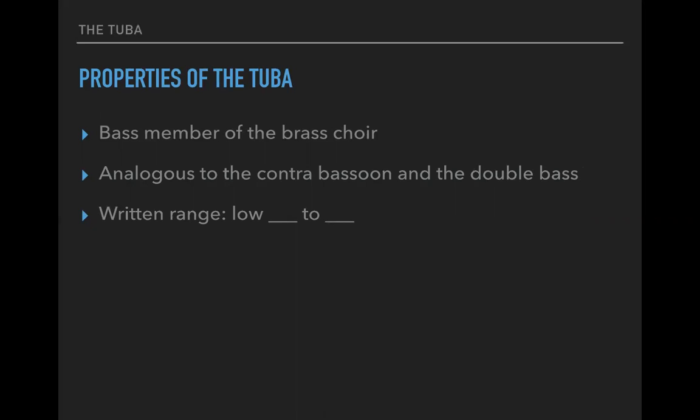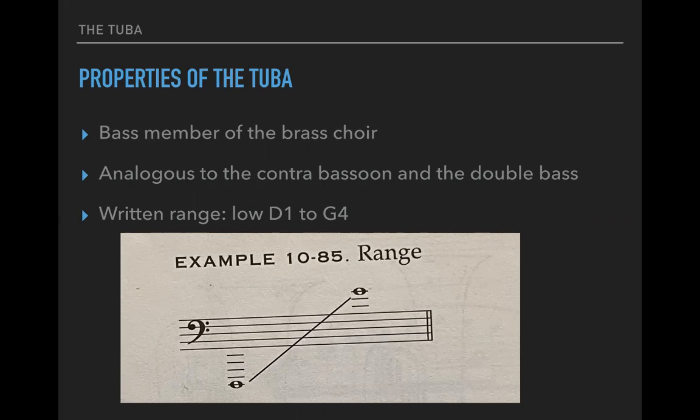In terms of range, this is somewhat debatable because it will depend on the player and just how extreme the ranges can go, but you can say this goes from D1 — the lowest D on the piano — to G4. You can extend this lower and higher depending on who you're writing for. Above that G, you're getting into very risky territory.